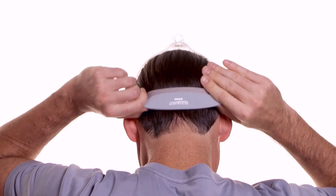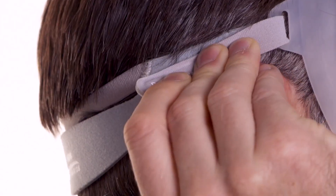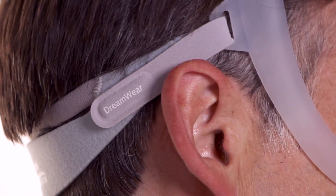To put the mask on, place the frame on the top of your head and position the cushion beneath your nostrils. Pull the headgear down until it sits across the back of your head. Peel the headgear tabs away from the fabric. Adjust the length of the straps evenly to achieve a loose, comfortable fit. Press the tabs back against the fabric to reattach.